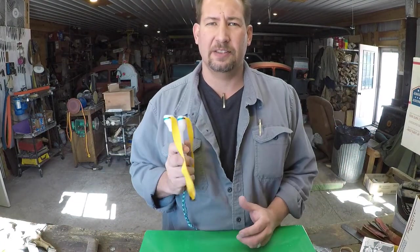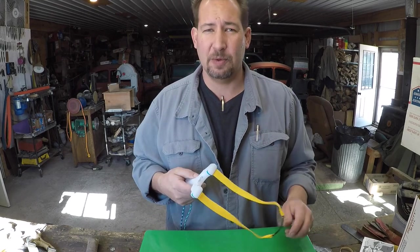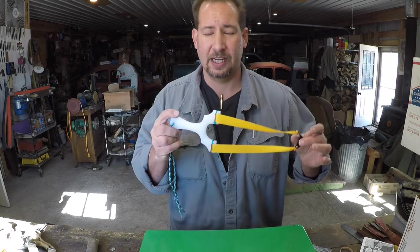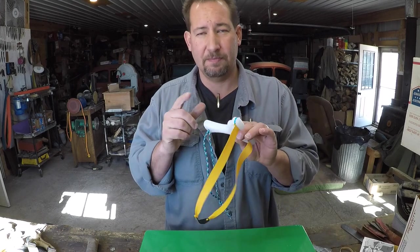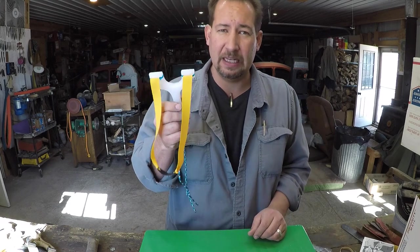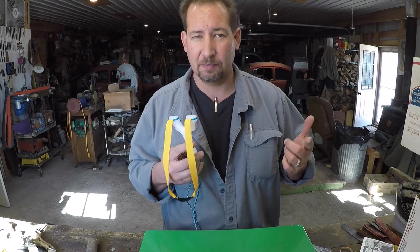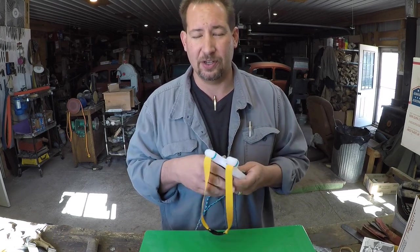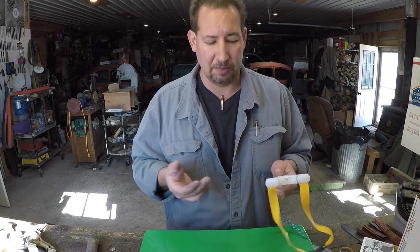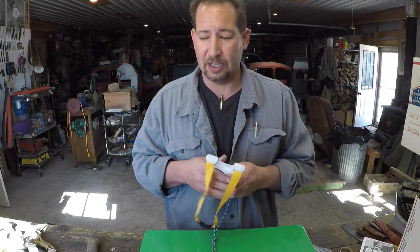Hi YouTube, this is Joe Calton with Calton Cutlery — visit me on the web at caltoncutlery.com. Today's an exciting day. We get to box up and ship off a couple of Bard Rock slingshots. I already boxed up two orders this morning: one for the new HDPE slingshots and the other for one of the older models in multiplex — the 13-layer Baltic birch, basically a really high-grade plywood. Great slingshots, both of them. You can't go wrong either way.